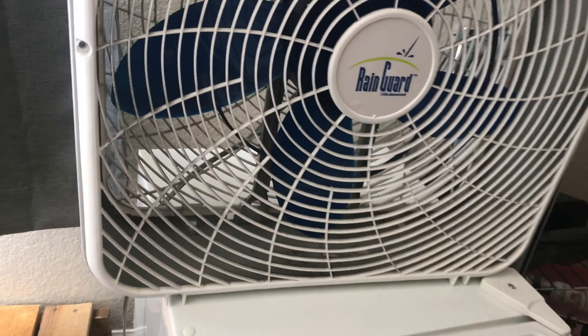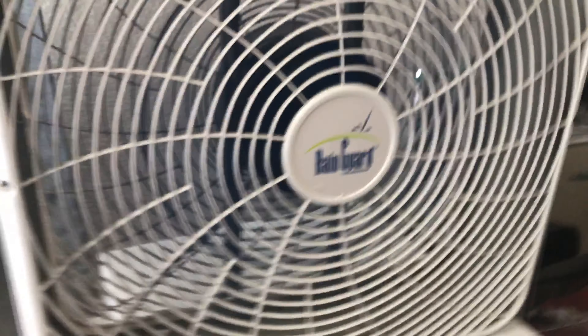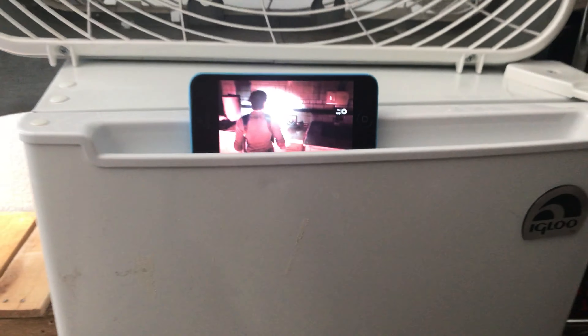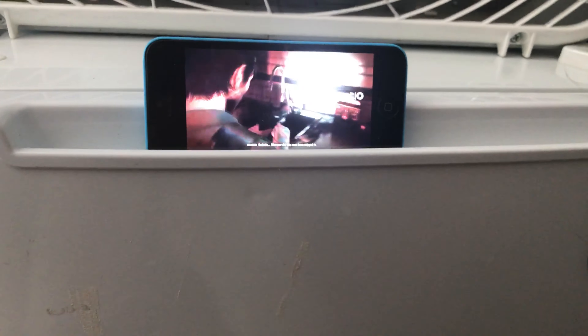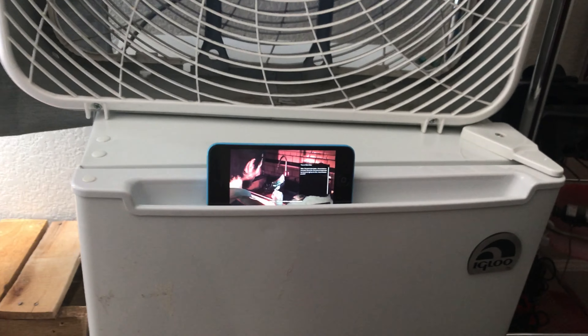We've got to turn on the fan so the console doesn't overheat — it's quite a powerful fan. And as you can see, I have Evil Within 2 running on my Xbox Series X.